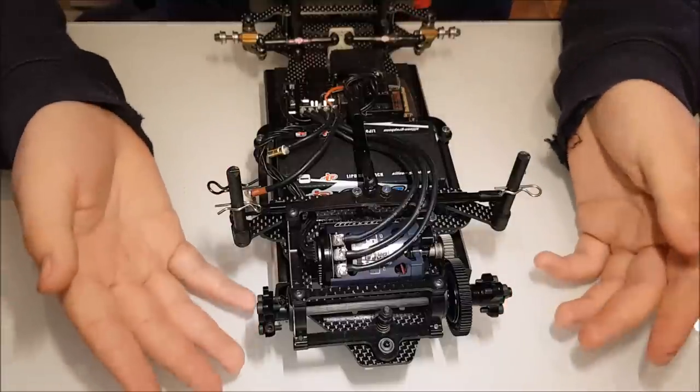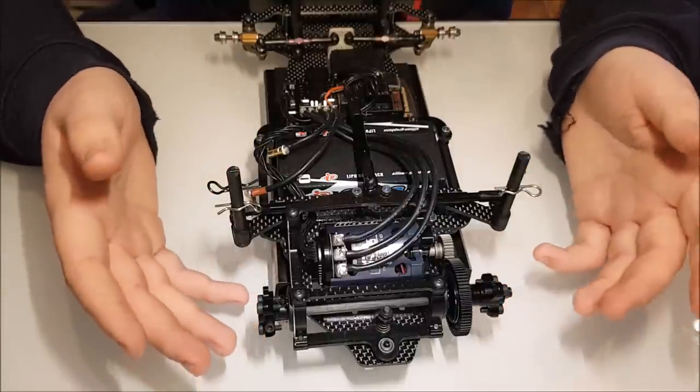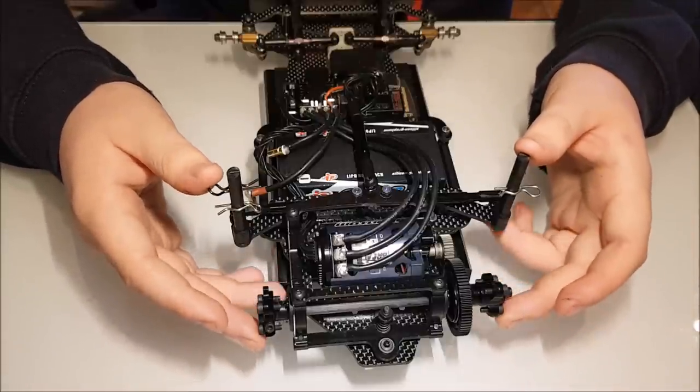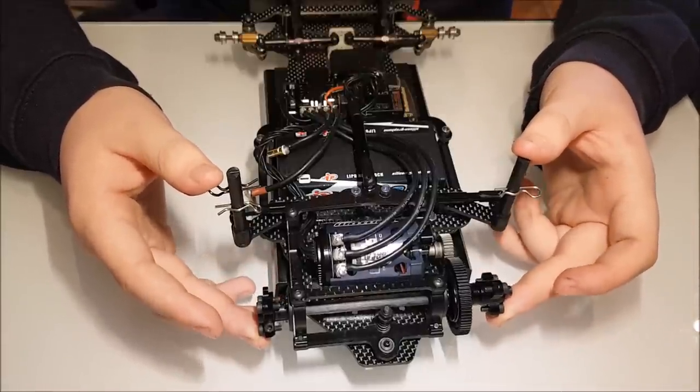The opposite applies too - if you've got the red dot rear on and you're trying to turn into a corner but can't get the car to rotate, it can be beneficial to go to a nickel rear just to get a little bit more steering.